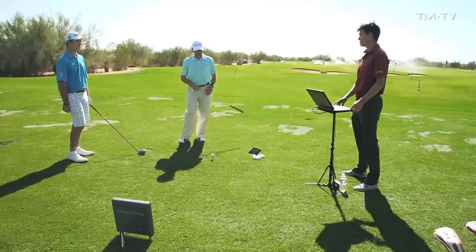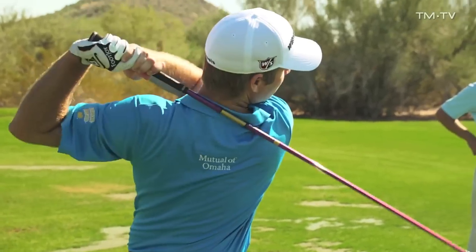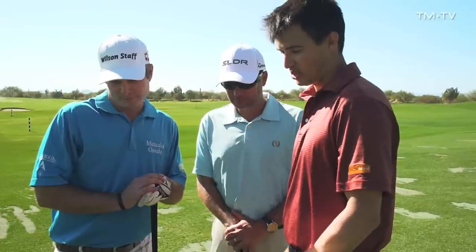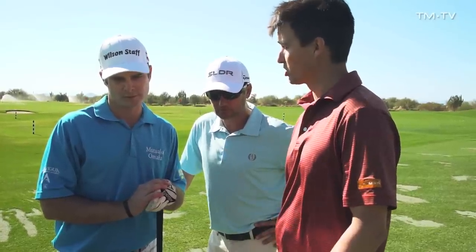Let's go ahead and see you hit a couple more shots — try to feel what you all are working on and let's see how the numbers change. Kevin, I think you did what you were trying to do. The attack angle is now a positive two. The launch angle is now up to 12. Spin rate is still about the same, but we talked about how that was already good — we just needed to get the ball up in the air a little bit more, which you did using your attack angle to help launch the ball. The carry on that particular shot: 282. Previously we had 258, 267, and 252. It's a massive difference, and the primary difference was really just launching that ball up in the air.